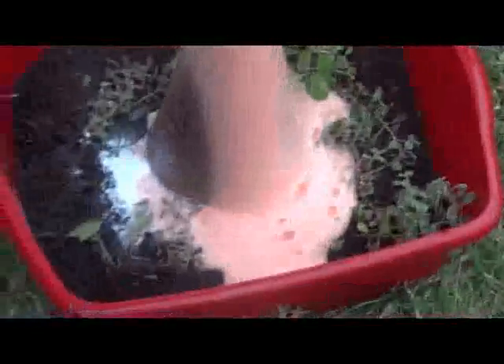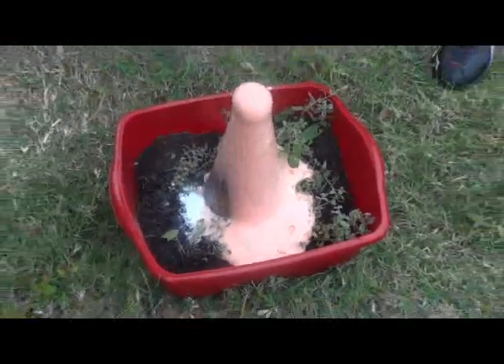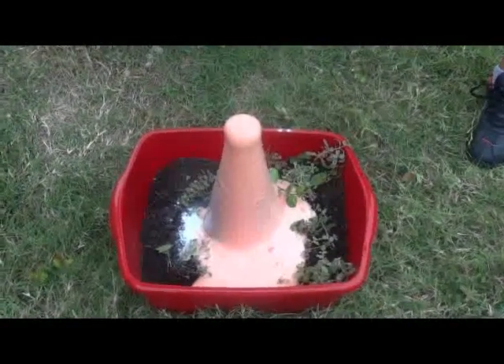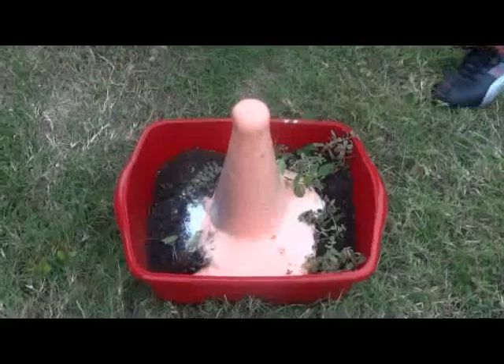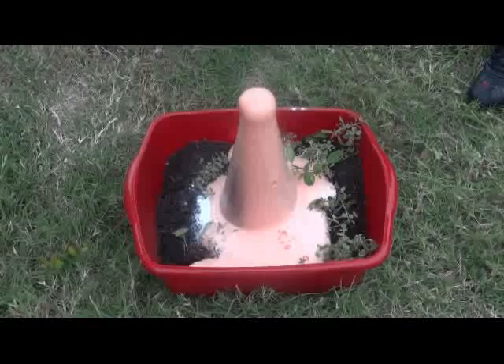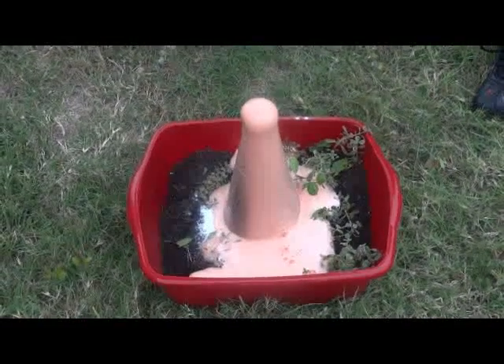Now that you see how simple it is, I'm sure you'll want to make your own. Thanks for watching How to Make a Volcano. We'll see you next time.